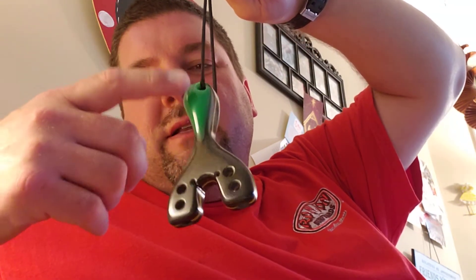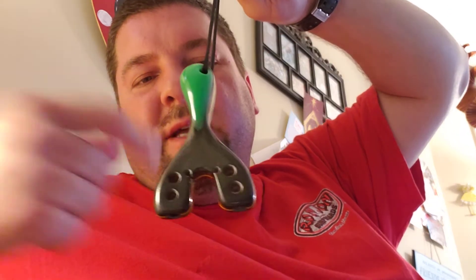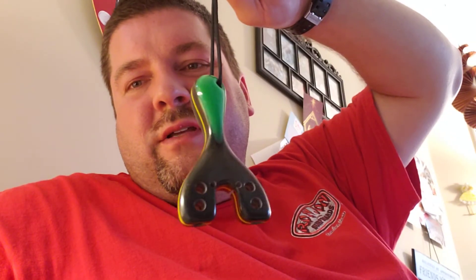Hey guys, Dan Hood, BigDH2000 here. Another one of Carl's designs, Peppermax Wingshots. The resin I made glow-in-the-dark with a yellow liner. The tubes go in the top. You can take them either side depending on how you want to hold this, and it's a wave attachment.